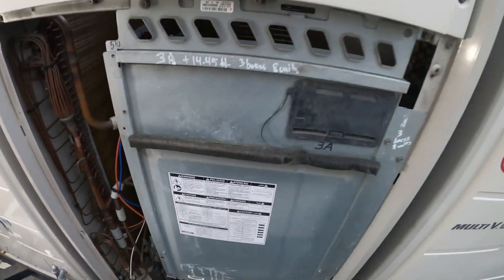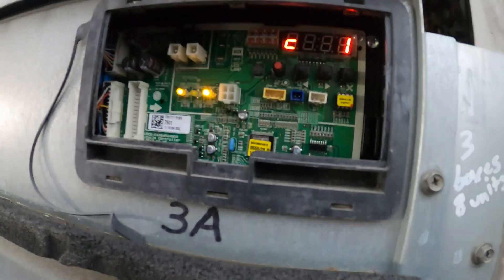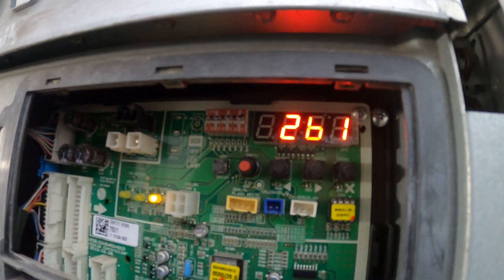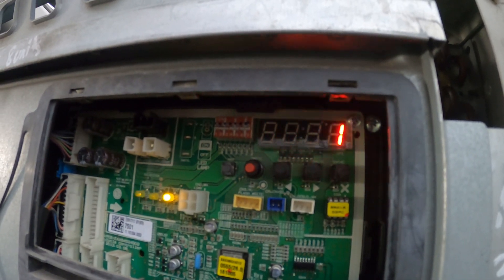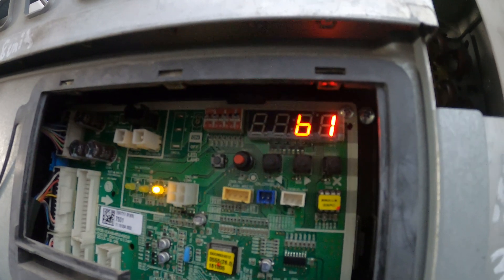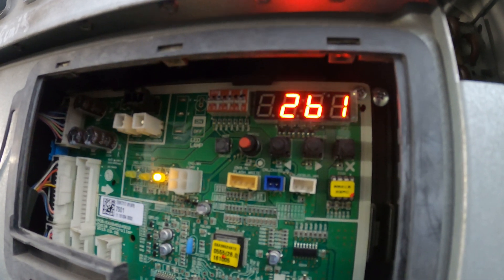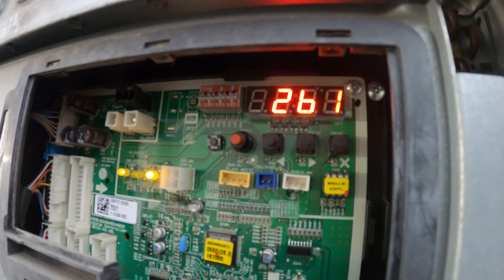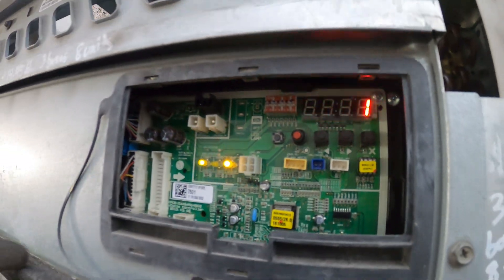Here's our unit and our main control panel. Inside here is our main board. C1-1, compressor 1, 261 error code. If you put it in their program, it's going to be the first two numbers — 2-6. So CH26 is our error code.